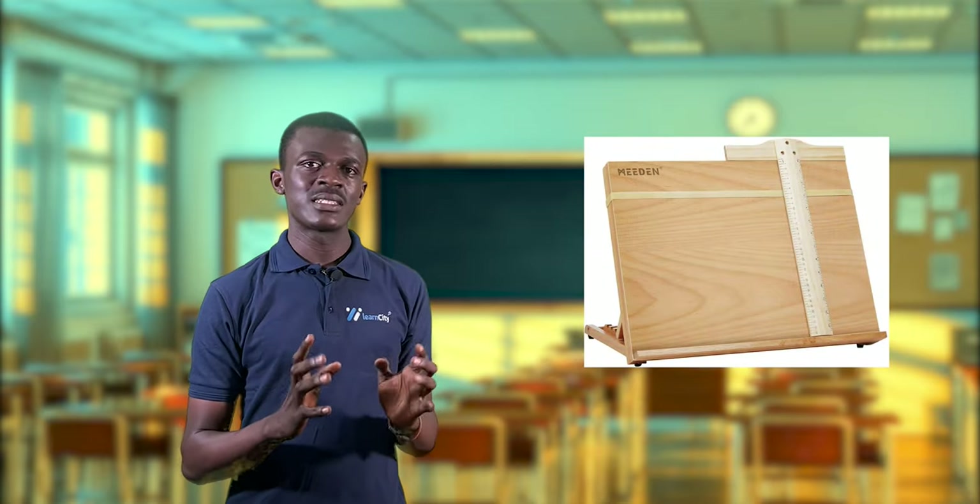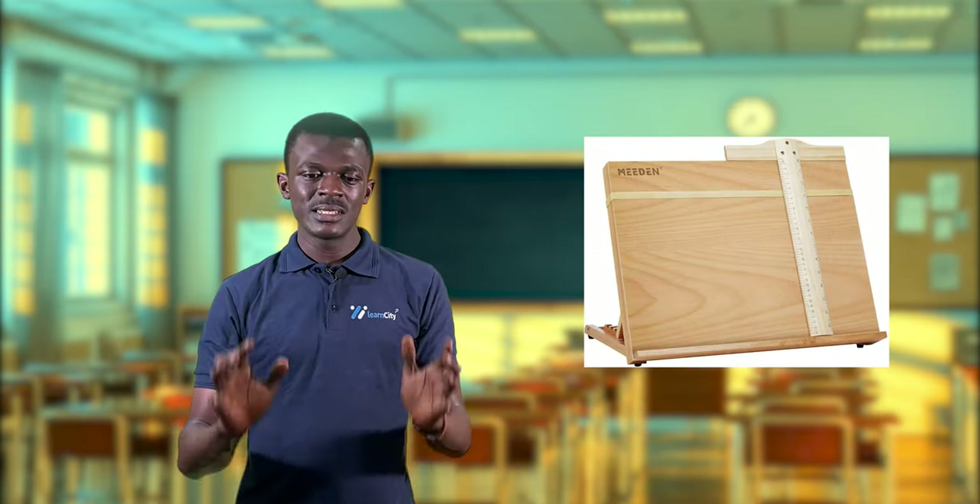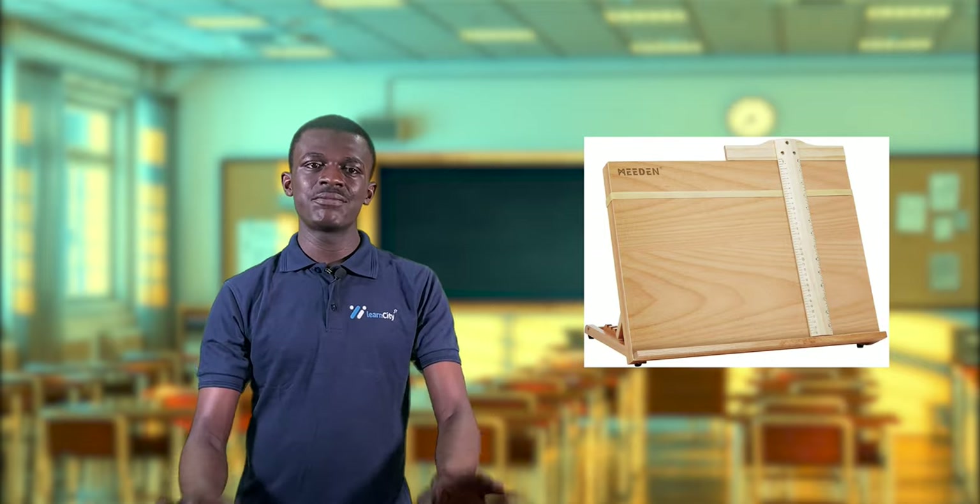I'll be starting from the most important drawing instrument, which is the drawing board. A drawing board, as the name implies, is a board that is specially made for drawing — designed for drawing and drawing alone. Drawing boards are made in different sizes.